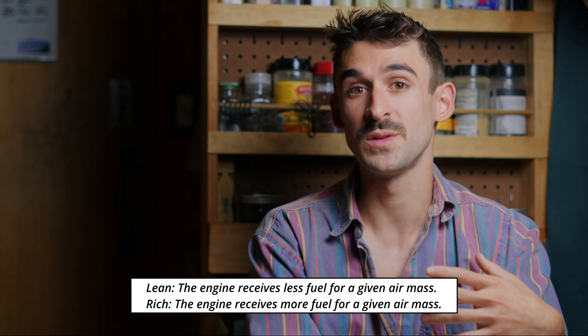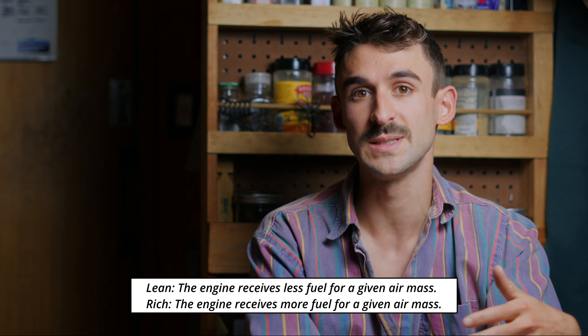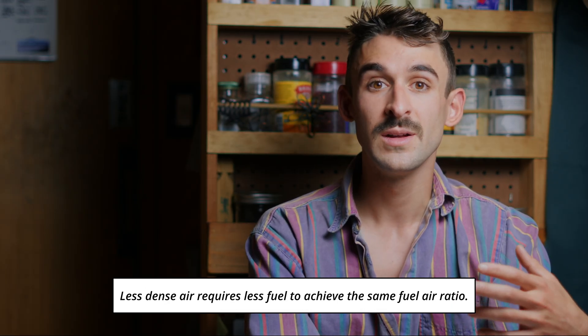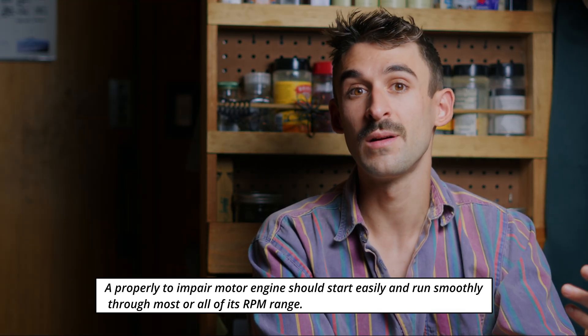We have two main terms we'll talk about with tuning: lean and rich. Lean is a general term referencing less fuel in the engine, while rich is a general term referencing more fuel in the engine. When we go up to higher density altitudes, we'll have to run the engine leaner to create the same ratio of fuel and air. A properly tuned paramotor engine will start easily and run smoothly through the entire RPM range. If your engine is shaking, really hard to start, smokes when starting, or stalls at idle, chances are it's not tuned properly.